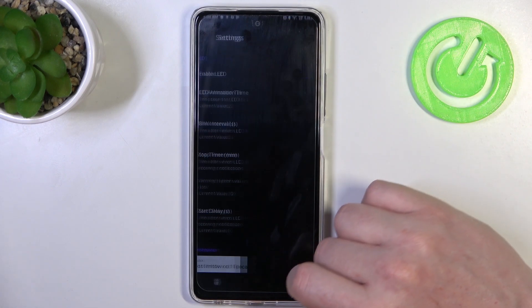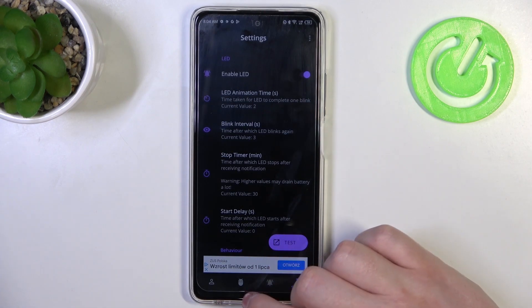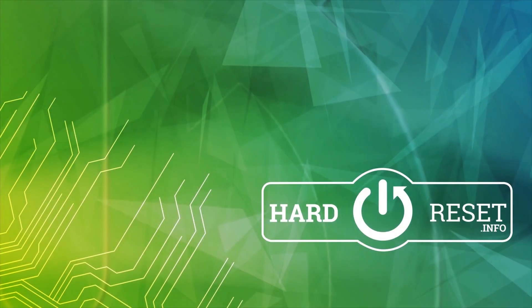And that's it for this video. Hope you like it. Please consider subscribing to our channel. Leave a like and a comment below. We'll see you in the comments below. Goodbye.